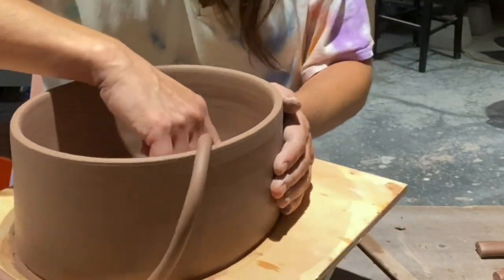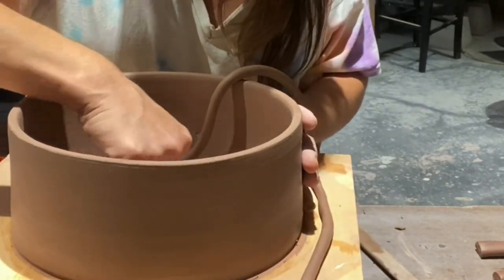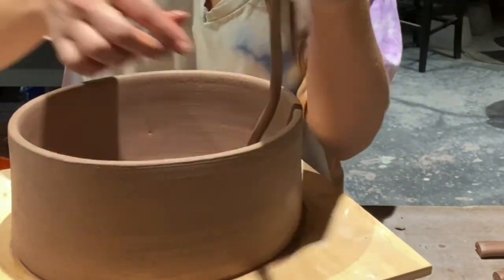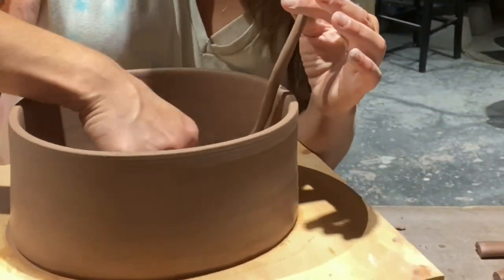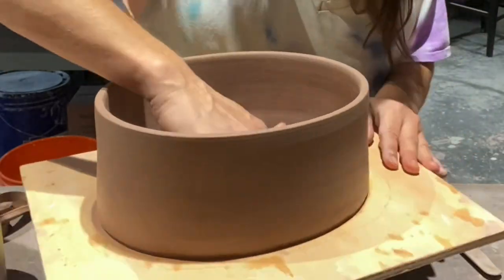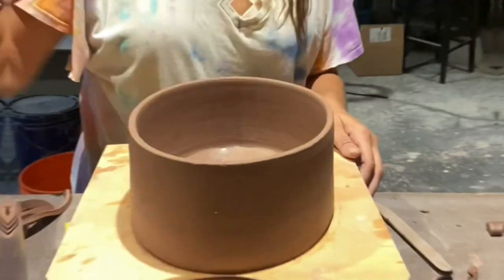I rolled out a small coil just for extra protection to put along the base where the two seams meet. So I will be adding the coil and then smoothing, smoothing, smoothing. This footage is all in about five times speed, otherwise it would be like 40 minutes long. So the process will take a little bit longer, obviously.